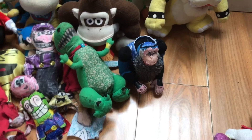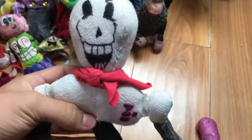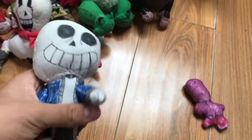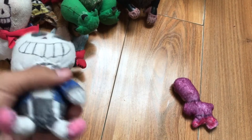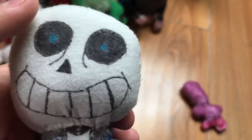Next are the good well-made plushies that I made. I have Papyrus from Undertale — I think I did pretty good on him besides the bottom half, still pretty good. With Sans, I like how I did with him too. I can make his arms poseable so they just go up and down.